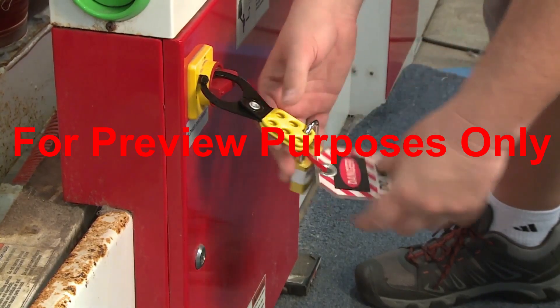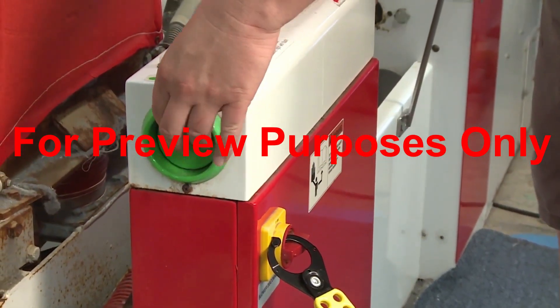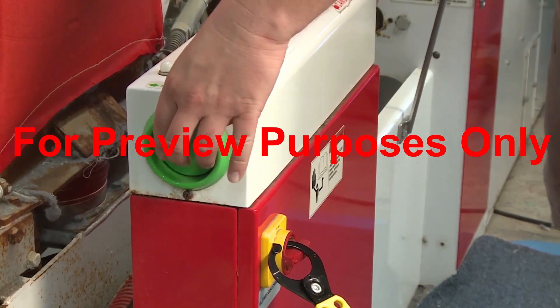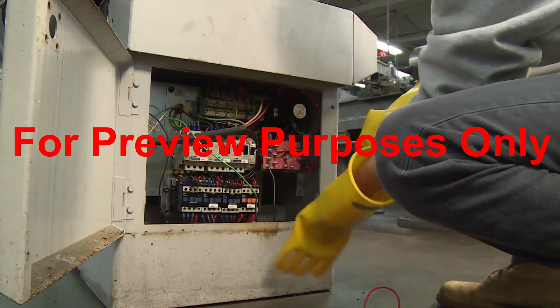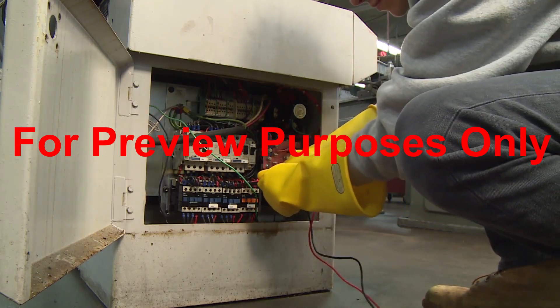Once you have performed all of your lockout-tagout and energy dissipation procedures, you should test the machine to make sure that it won't operate. For electrical systems, you may first want to use a voltmeter to double-check that no electricity is flowing.